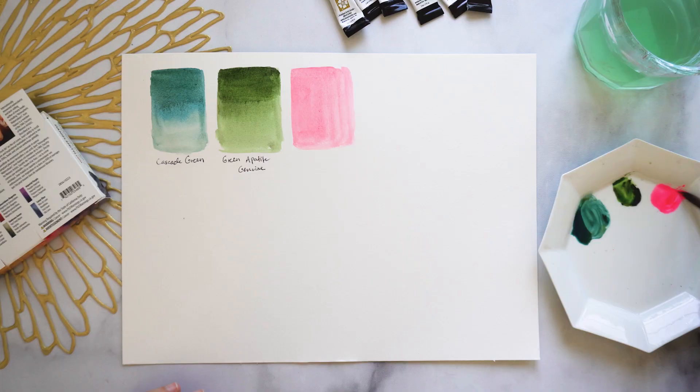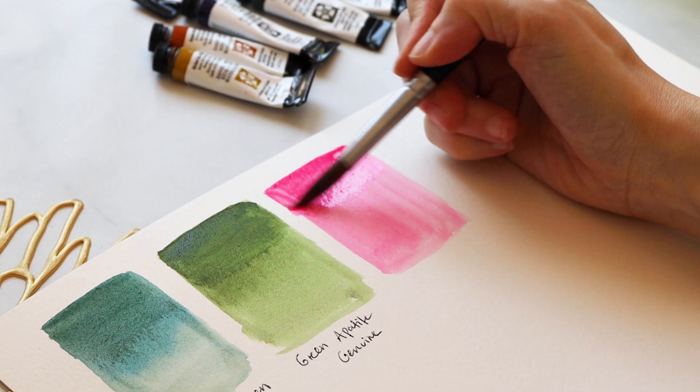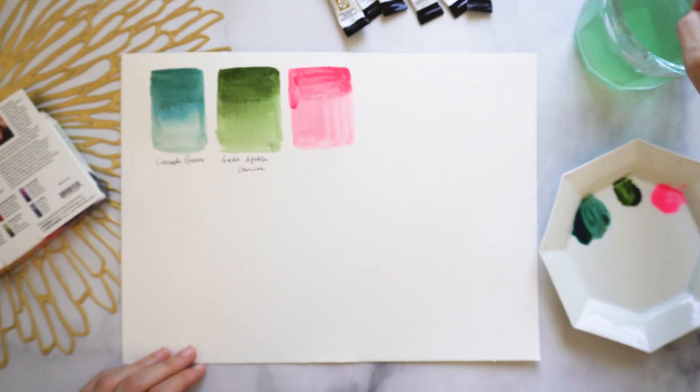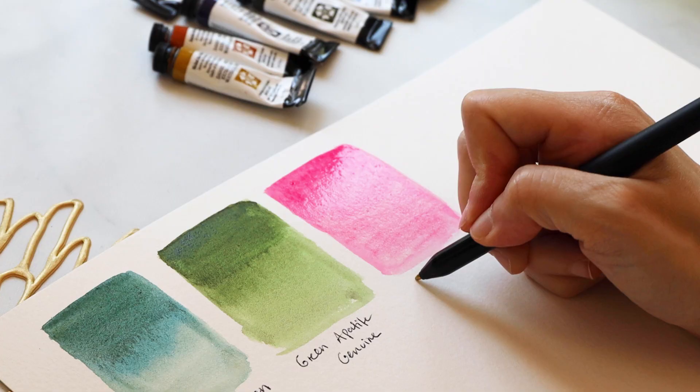Personally I don't have a problem using Opera Pink because a lot of my artwork ends up digitized anyway, but it's something to keep in mind. As far as usage goes, if you're a fashion illustrator this is a fantastic color. Also for florals, mixing it into oranges and reds creates really beautiful warm and unusual combinations.